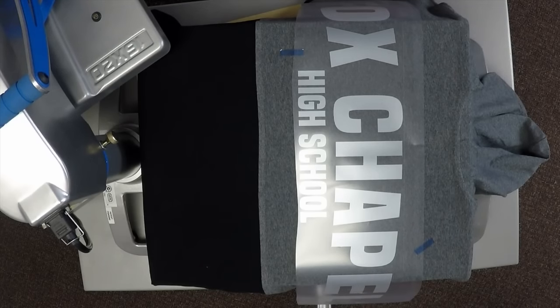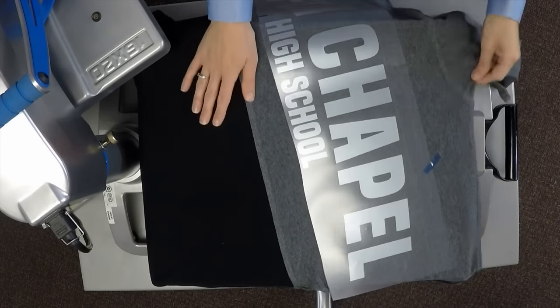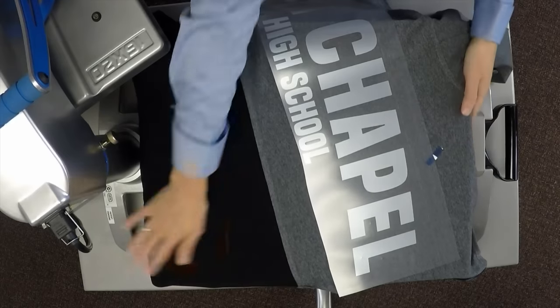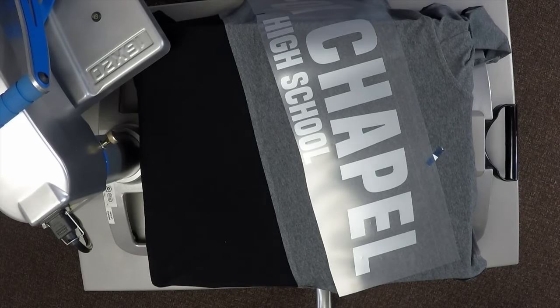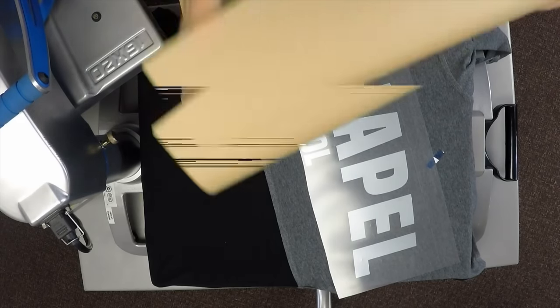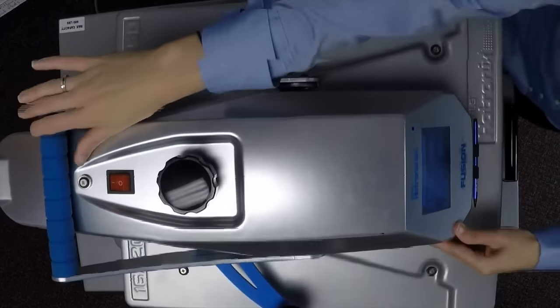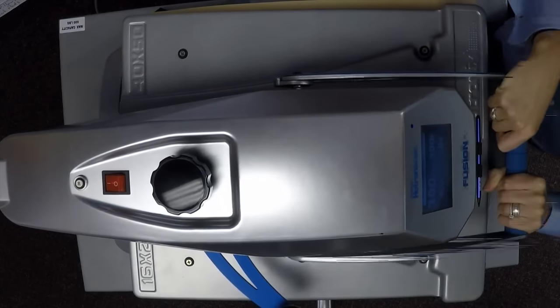The iridescent tone-on-tone look is really popular this year. CAD Cut Glaze doesn't have a sticky backing, so one tip I use is to simply tape it down in place in a couple of areas using heat seal tape — it won't stick permanently but will hold the graphic in place so it doesn't slide off center. I'll cover this with a cover sheet since Glaze is a cold peel and I want it to stay completely cold during application. I'm applying it for 10 seconds at 300 degrees — it ranges from 265 to 300, so I've got it at the high end.